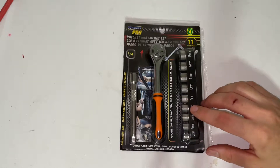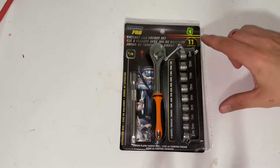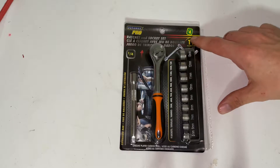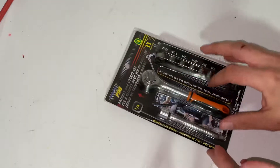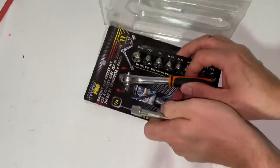Hey folks, in today's video I just quickly wanted to show you this really cool tool I picked up at my local dollar store. This is an 11-piece quarter-inch drive ratchet and socket set — it only costs four dollars, which is significantly cheaper than the big boy brands. That being said, it will lack a little bit in quality and durability compared to those brands, but that's not too big of a deal.